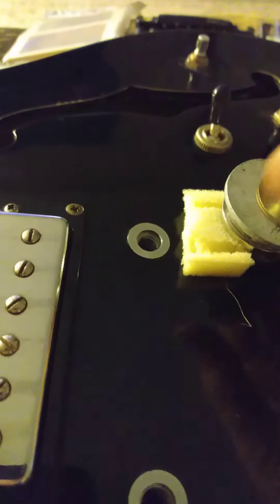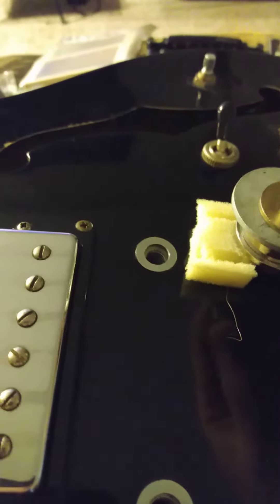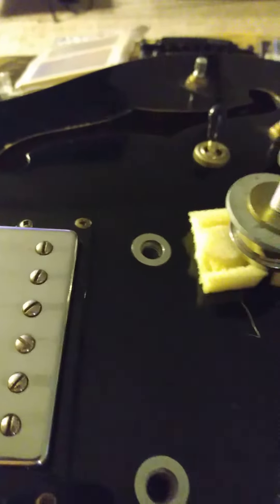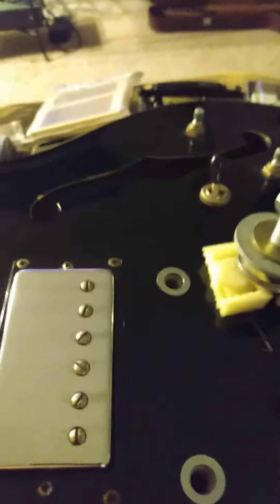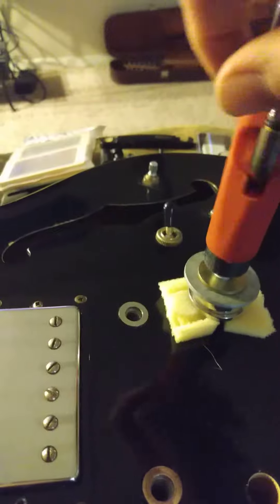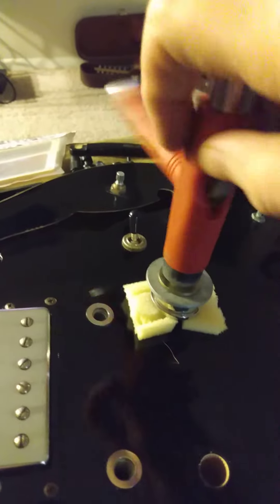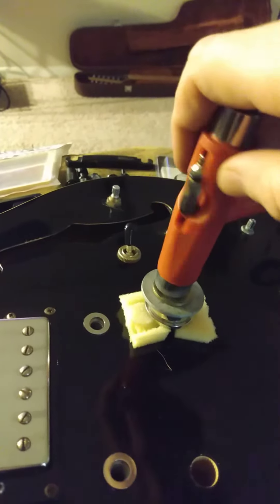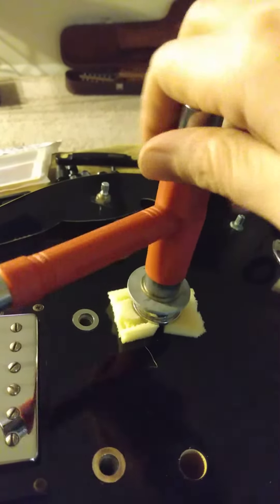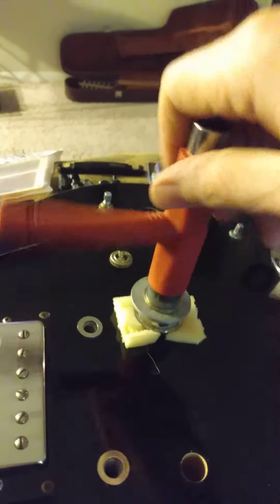Basically you're gonna use that screw to apply pressure to draw up that bushing. Our little rig is gonna allow us to procure that bushing, and I've got a little tunnel barrier to apply some clearance as it draws up, and some padding for the guitar finish in case you really want to be mindful of a nicer instrument.